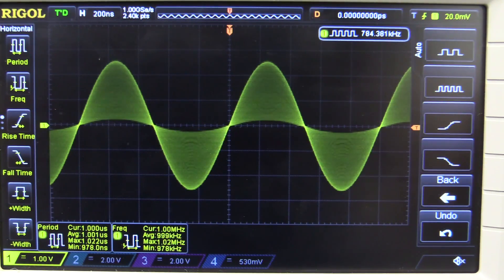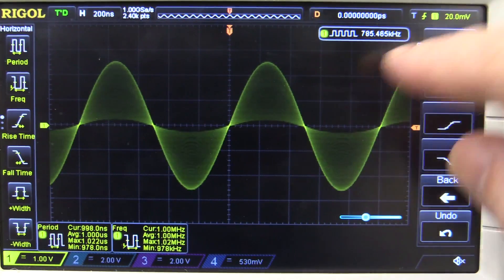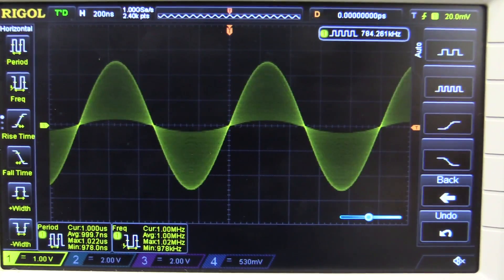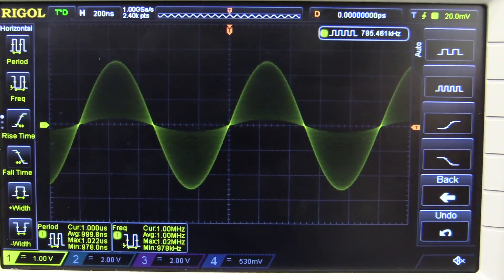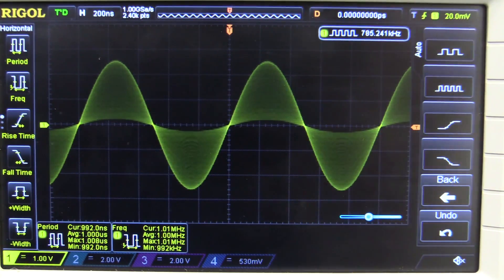One of the best things about this scope, and absolutely incredible for the price, is that it has one of the best intensity-graded displays on the market. Look at that — it's got 64 shaded levels. Not as good as the Rigol 2000 series, but still very impressive, very analog-like display, and very fast updating — up to 30,000 waveforms per second. This is one of the best intensity-graded displays on the market, can't be beat. Very analog-like if you're coming in from an analog scope.